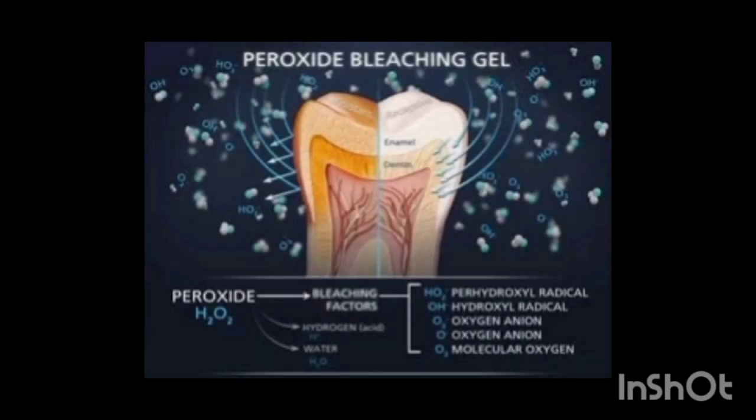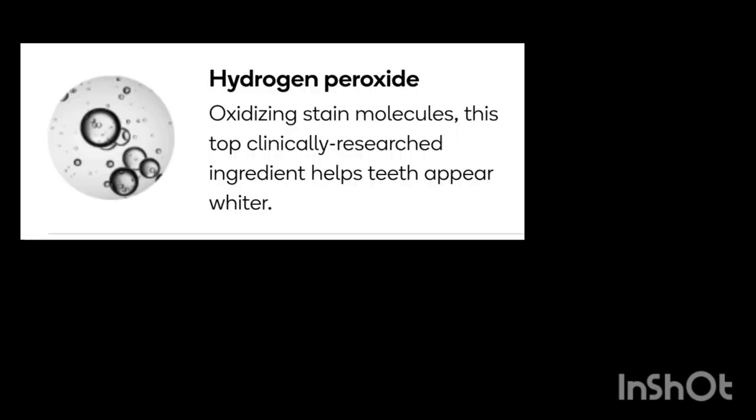Let's talk a little bit about how whitening products actually work to brighten the teeth. They usually use hydrogen peroxide, or some form of peroxide that breaks down into hydrogen peroxide, to do the whitening. Teeth become discolored when stained molecules become trapped inside the tooth structure. Peroxide penetrates enamel and causes oxidation, which breaks down stained molecules and lifts them out of the enamel.